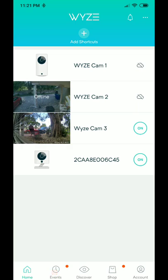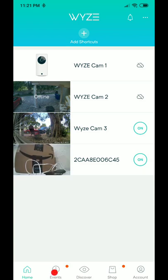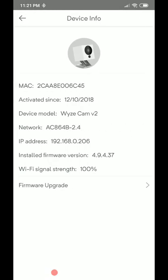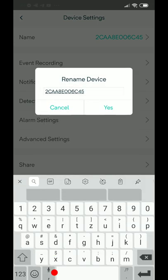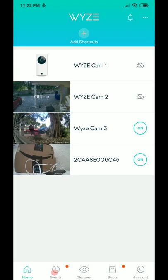The old disconnected listing for Wyze cam 4 was automatically replaced — you don't need to delete the old entry. The Wyze app figures out which camera is which and updates the listing. You can also rename it later in the settings — something like going to the camera settings and entering the name 'Wyze cam 4.'